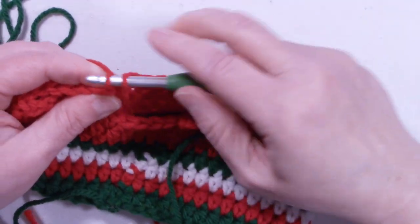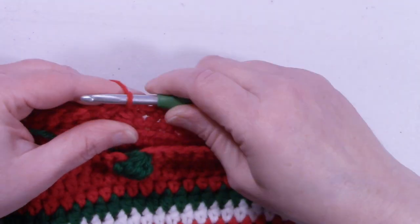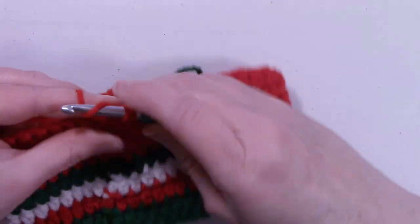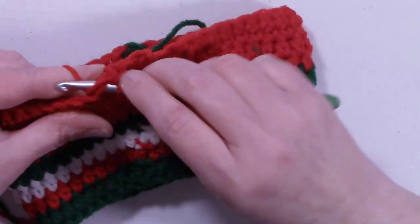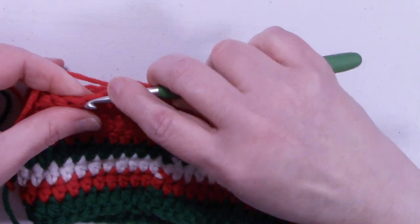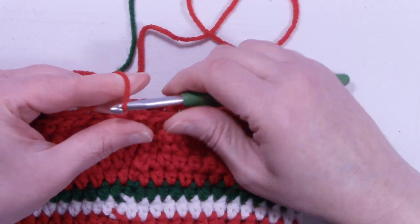Continue working single crochet until you get back to the beginning. At the end of row 8, we still have 48 stitches. Slip stitch into that first single crochet, chain 1, and turn the work to start row 9. Single crochet into that same stitch we just slip stitched into and single crochet in each stitch around.